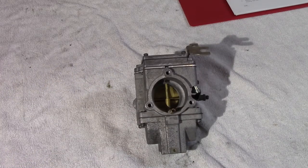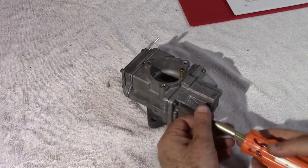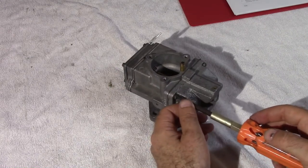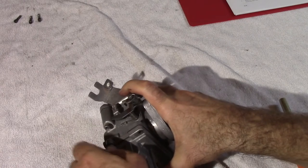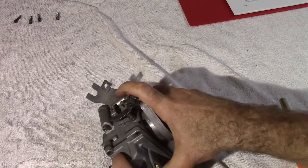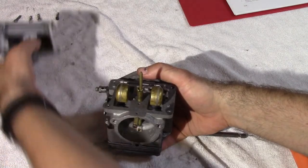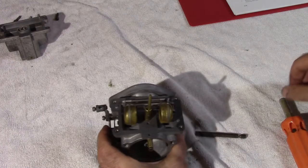Starting off with disassembly, we're going to start by taking off the float bowl. It's basically four screws that hold the bowl together. Gently take it off and open it up.